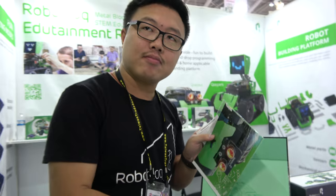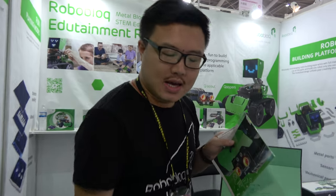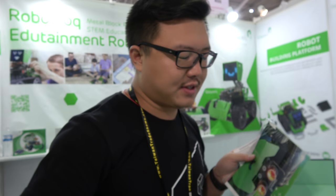How is your platform different from other robot systems? One of the most important differences is we are metal. For construction sets, most cases are plastic — all the kids play with Lego — but this one is a metal robot.